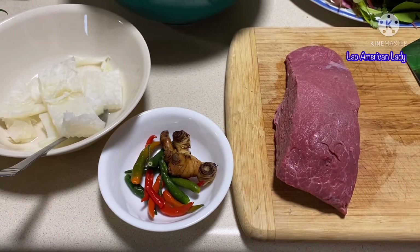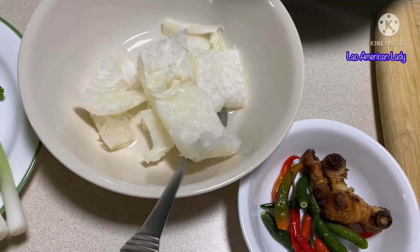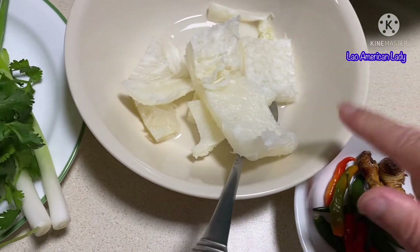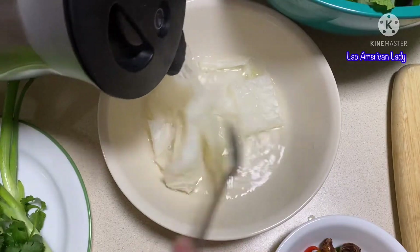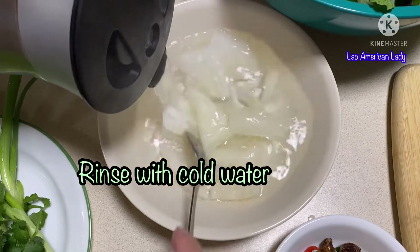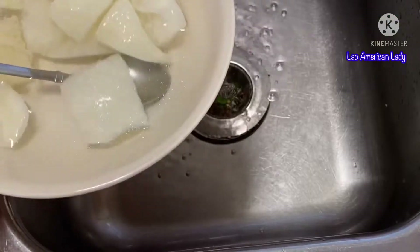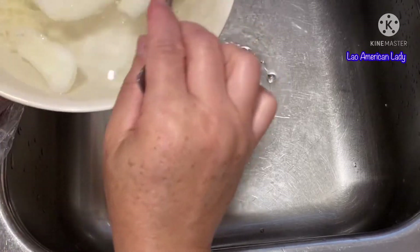The beef is going to be raw. I'm going to start by putting boiled water on the tripe. Get some boiled water and pour it on the tripe, then rinse it out with cold water.